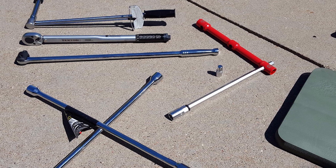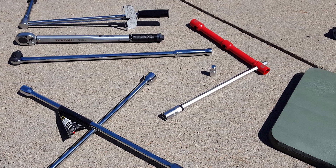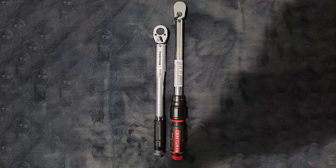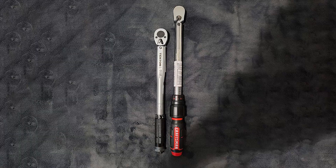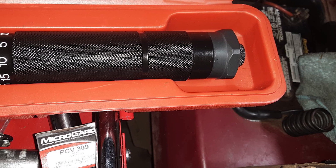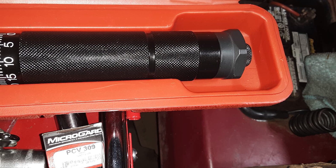To top it all off, it includes a sturdy case for safeguarding your investment during extended storage. In summary, the Tekton 24330 3/8-inch drive click torque wrench embodies excellence in craftsmanship and accuracy, making it the top choice for discerning users.